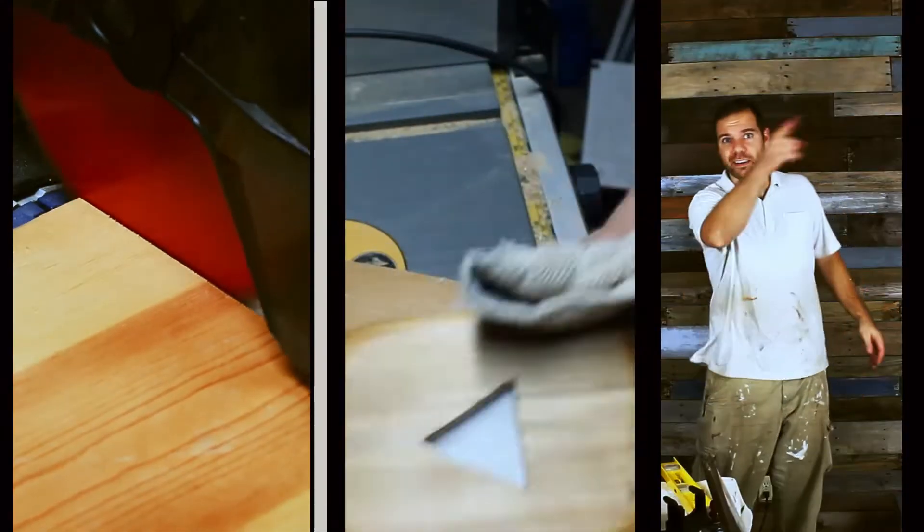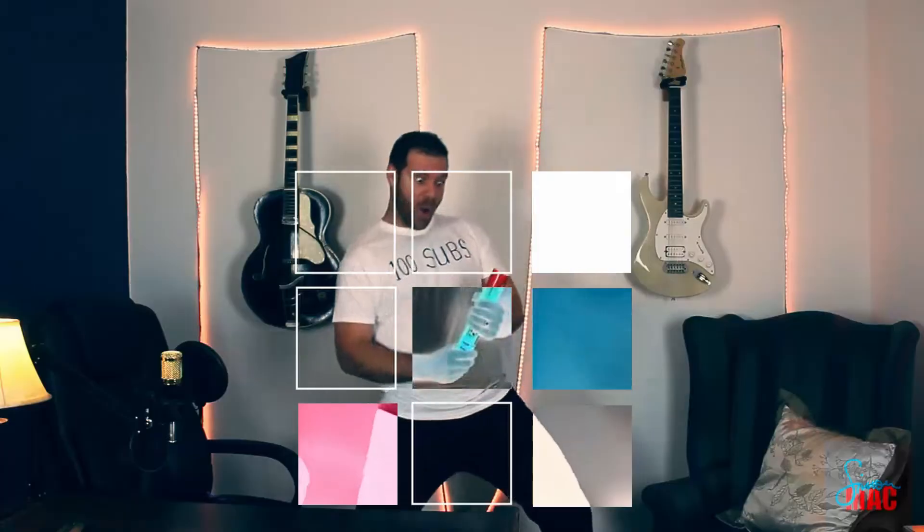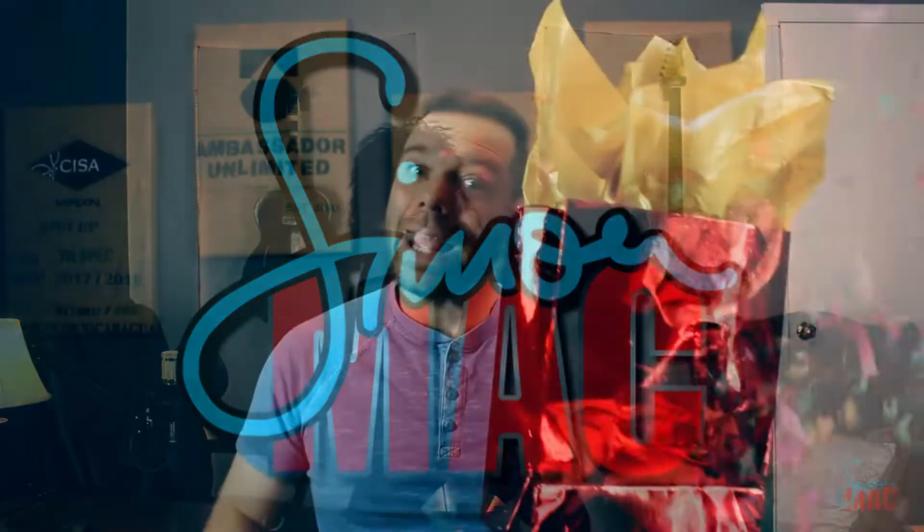My love language is gifts, and my wife knows that. So for Valentine's Day she got me a gift. Hello, what's up? I'm Simon Mack, and in today's episode I'm going to unbox this gift with you. What could it be?